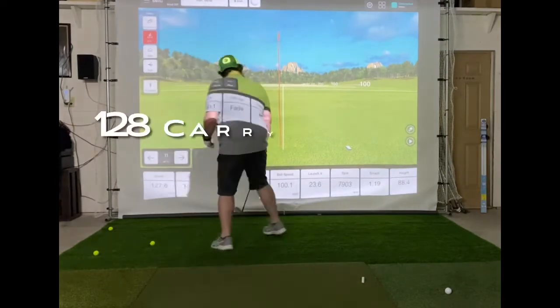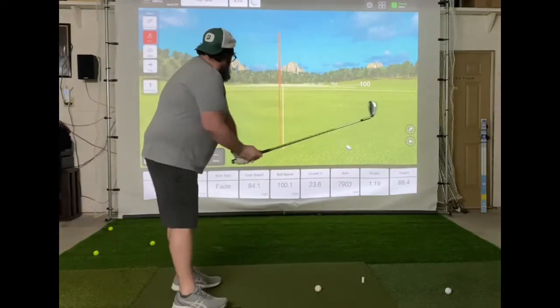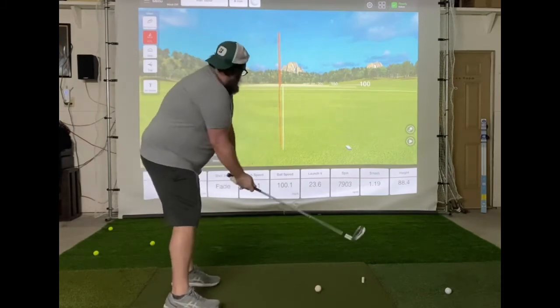We good there? Felt fine, felt good. 84 club head speed, ball speed of 100.